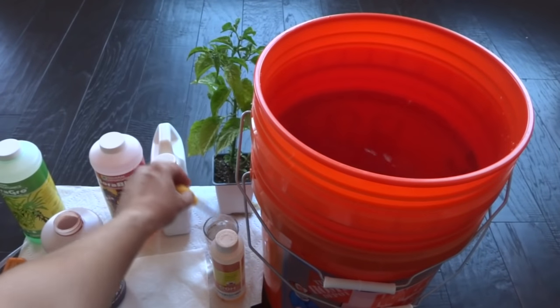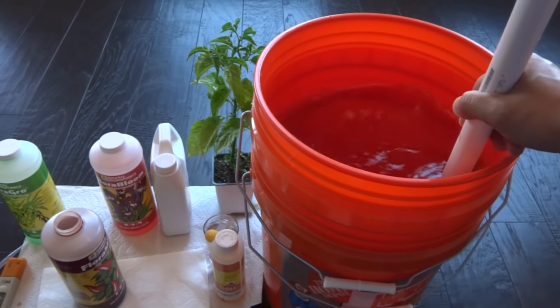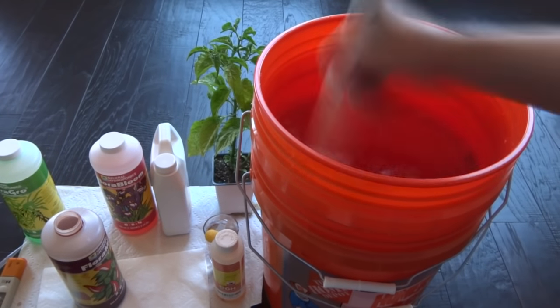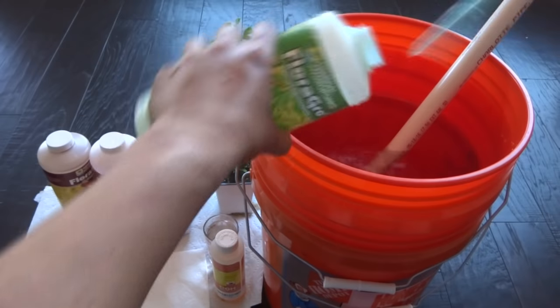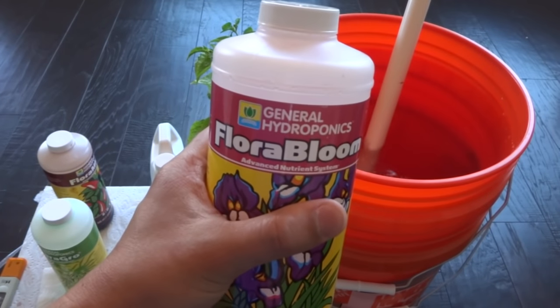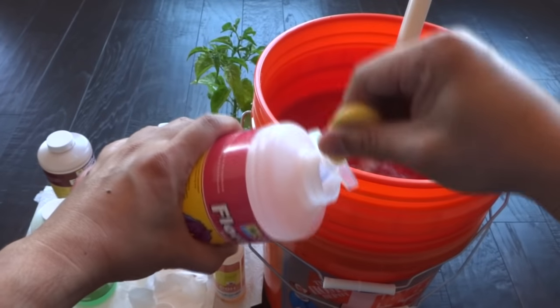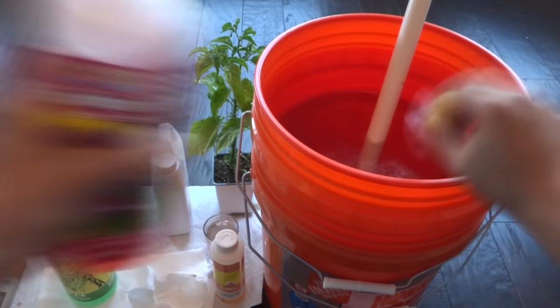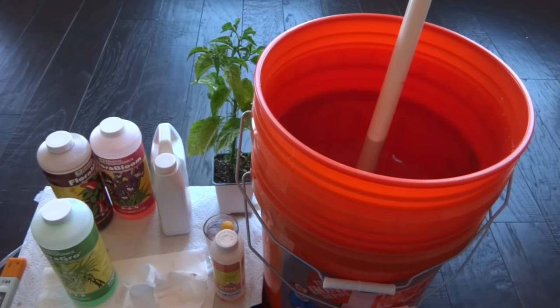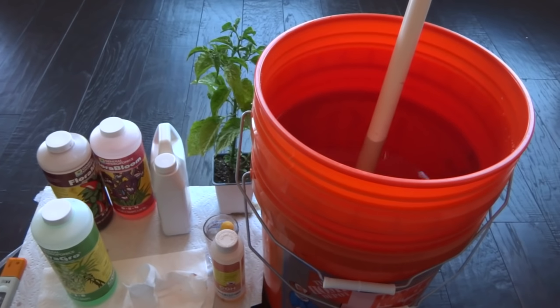Make sure you rinse out the measuring tool very well before adding the next nutrient. After you add each nutrient, stir it up for about a minute or two before adding the next. Then next is bloom — I'm going to add a little bit more than the rest, so I'll add 4 instead of 3. There are many ways to do this; you can add more and adjust as you like. Just play around with the nutrients and see what works best for your plants. All-purpose is equal parts of everything, and for bloom I add a little more bloom than the rest to promote more flowers.